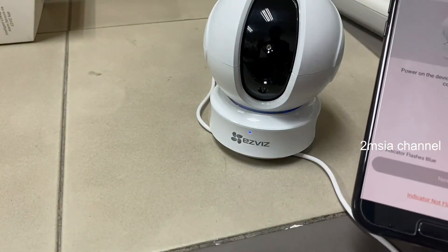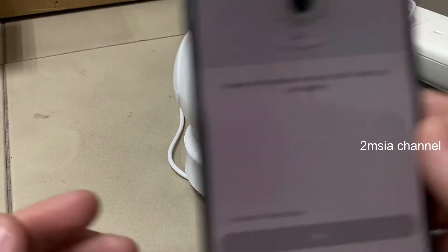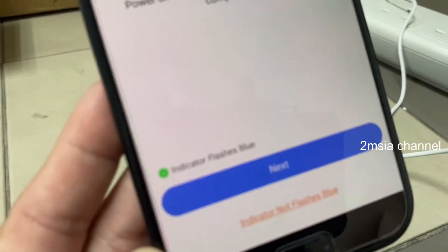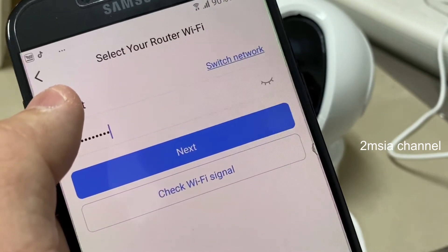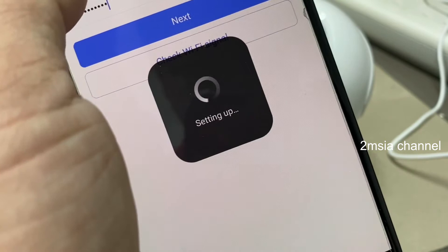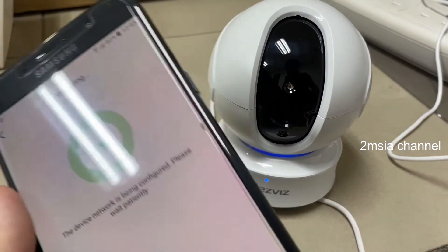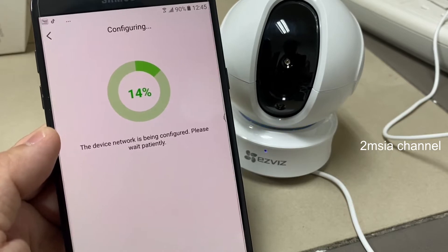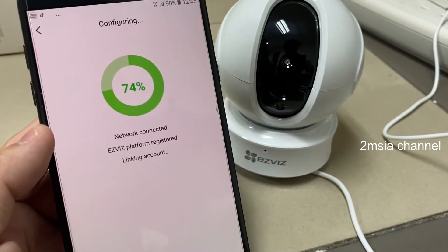It says to use the EasyViz app's Wi-Fi configuration. After that you take note of the flashing blue indicator and press next. The next step is to connect to Wi-Fi — your phone should already be connected. Just key in the Wi-Fi password, press next, and start setting up. You can see the camera blinking and showing a percentage indicator for connection progress. Connecting to Wi-Fi, please wait.